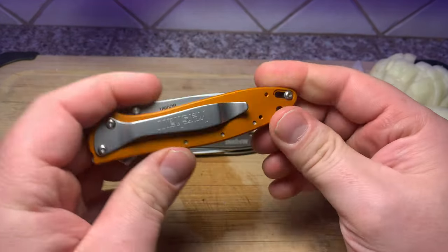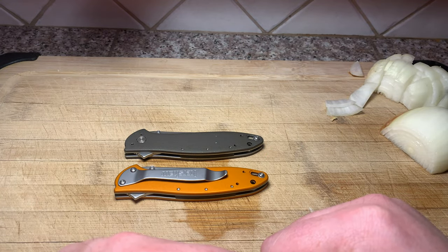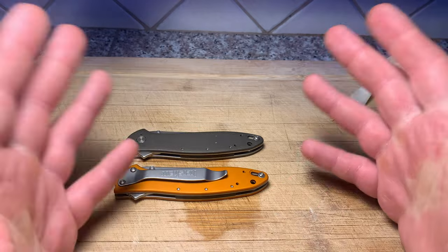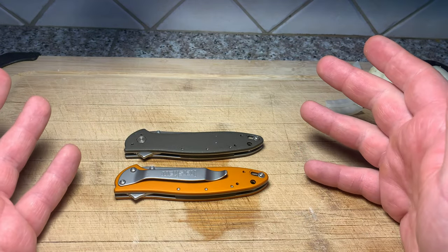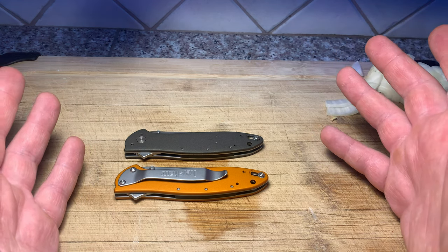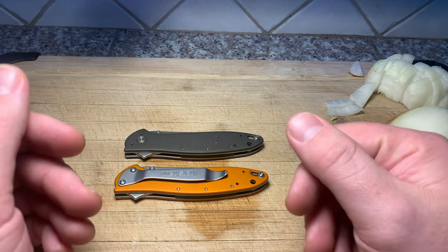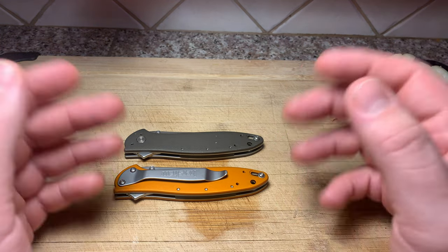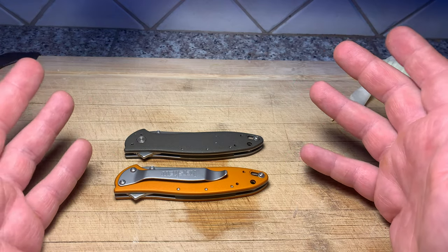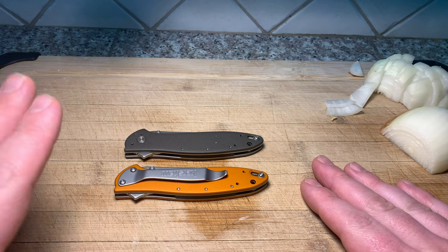On that note, I'm going to end this review. I would seriously consider a Kershaw Leek as a formal pocket carry, for sure. For me personally, for my line of work, it doesn't do the greatest job for blue-collar environments, at least in my own opinion - but people definitely use them in blue-collar settings. Some people break the tips, some people don't. That's the only thing I'm generally concerned about with this blade - but at the same time it's also its greatest asset. Thanks a lot guys, please like and subscribe if you want to see more content like this. I'm going to keep going with the knives that I have experience with. Enjoy your New Year's. Take care.